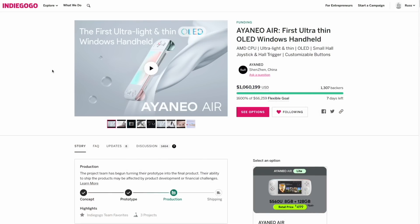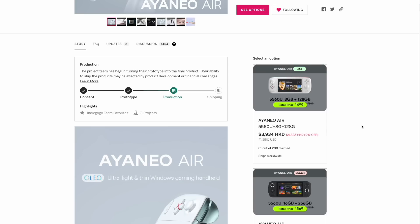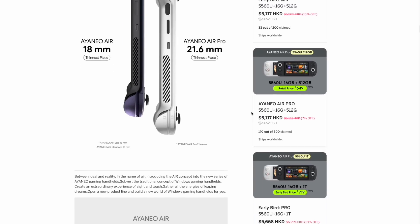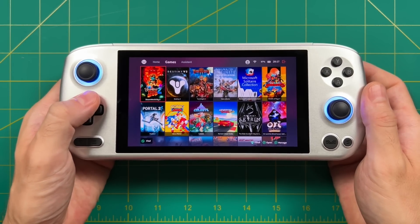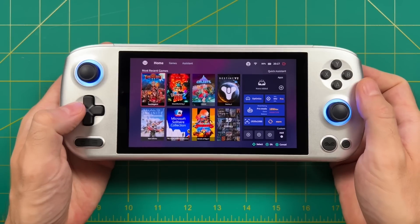The Aya Neo Air models are all being sold through the same Indiegogo page, with about a week left in the campaign before they fulfill orders and eventually go to retail. The non-pro model starts at $500, with the price going up depending on storage and special colors. I personally backed the lower-end Aya Neo Air Pro for $650, mostly because it has a larger battery. The unit I'm reviewing today was sent by Aya Neo — it's the top-of-the-line spec with 32 gigs of RAM, a 2TB hard drive, and an upgraded Ryzen 5825U chip, costing $1,255. My goal is to see whether that price difference is justified.